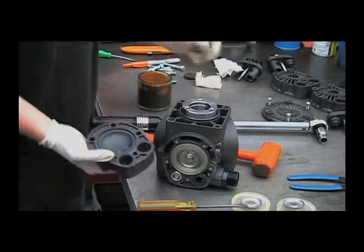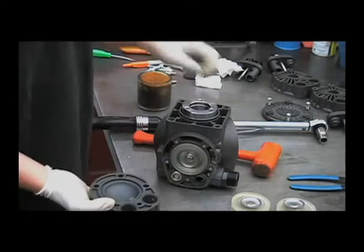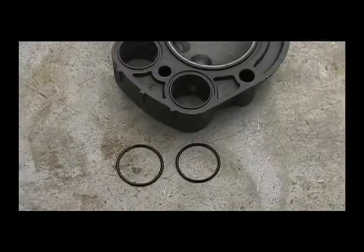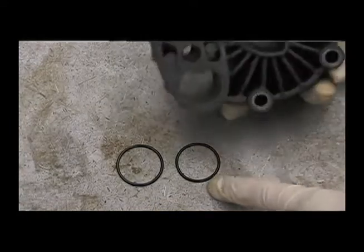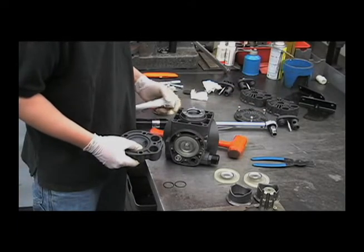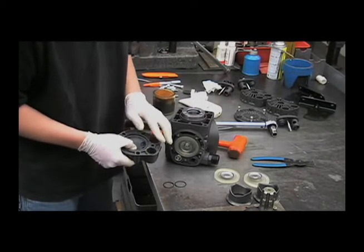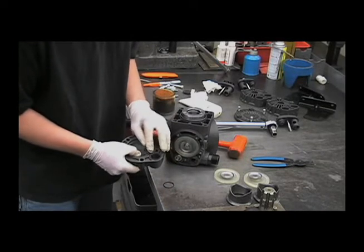Before you put the head on, you want to make sure that you have the right O-rings. The O-rings for the bottom side are very similar in size to the O-rings on the top side. The larger of the two O-rings goes underneath the head, and the slightly smaller one will go on top of the head underneath the valve cap. It helps to have some grease nearby to put into these O-ring grooves. It'll help keep it in there so you don't have a chance of it slipping out and getting pinched when you tighten the head down.